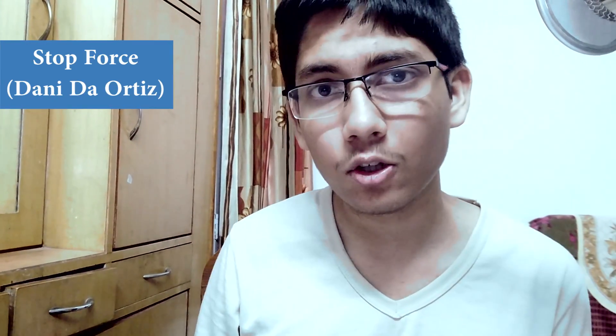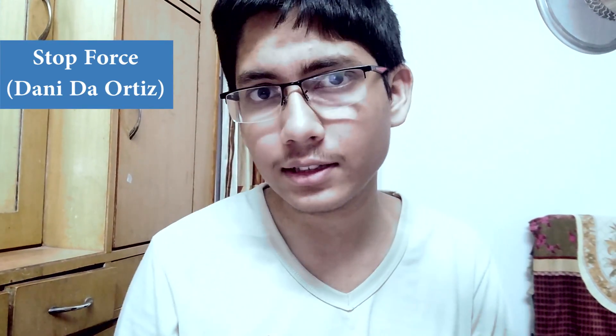First recommendation: the Stop Force by Danny Da Otis. You need to check out his stuff, as he has got some great material on psychological card forcing.